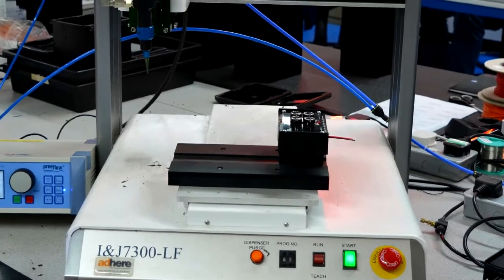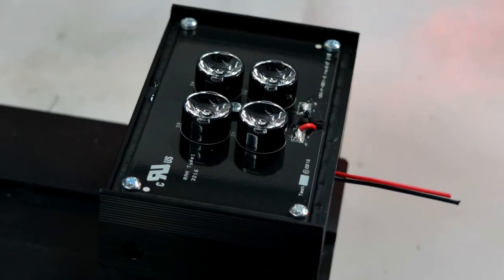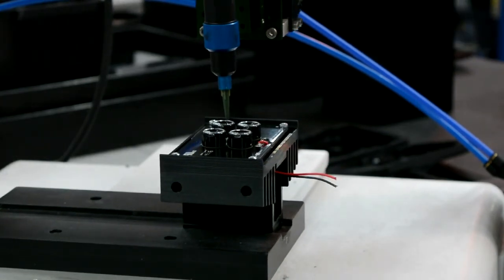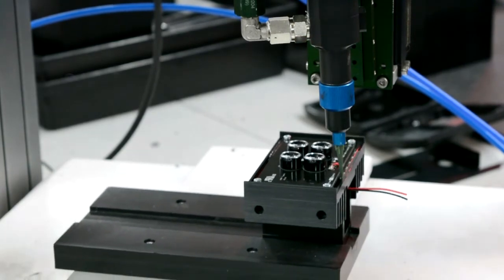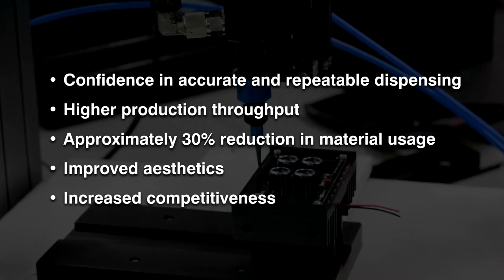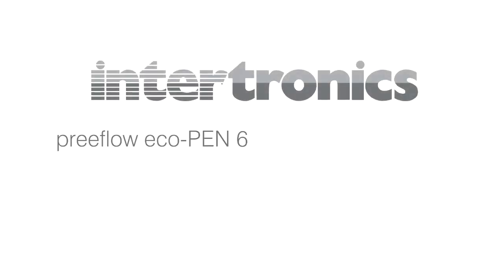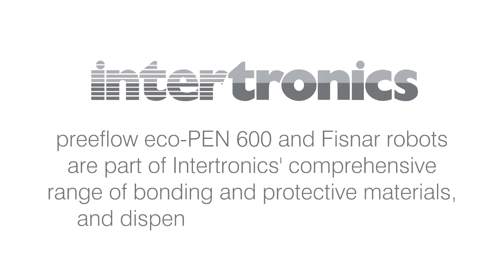The introduction of this automation has brought GJD a number of important benefits, as well as helping to secure a major contract from a multinational company to own, label and distribute its product around the world. The Preflow Eco Pen 600 and FISNAR robots are part of Intertronics' comprehensive range of bonding and protective materials and dispensing and curing systems.